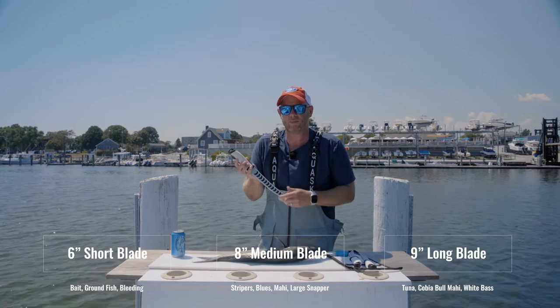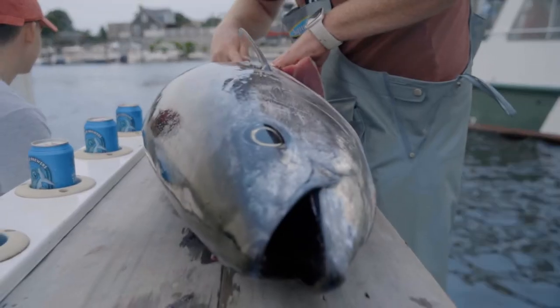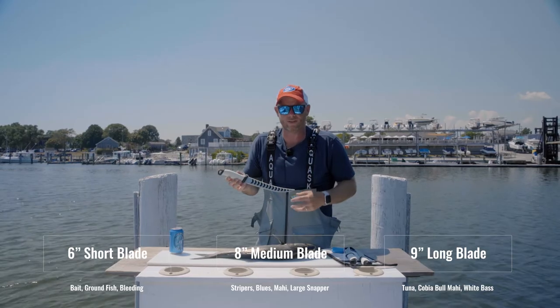Then we have the nine-inch blade, which is the one I use on school-sized tuna such as bluefins or yellowfins that we get.